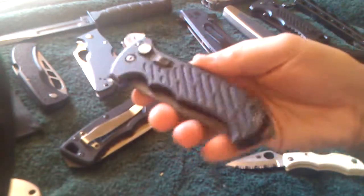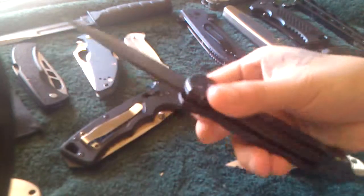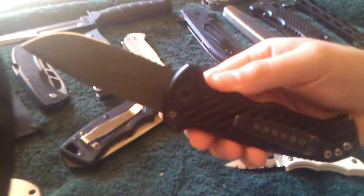Another one would be this Gerber Auto 06. Also got it from a pawn shop. I paid $60.